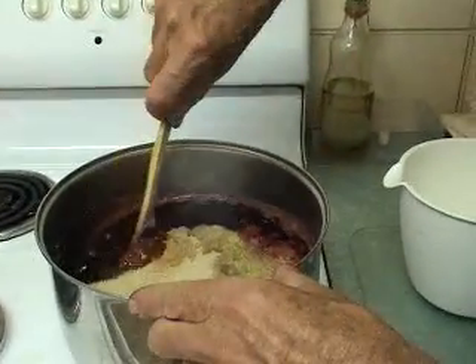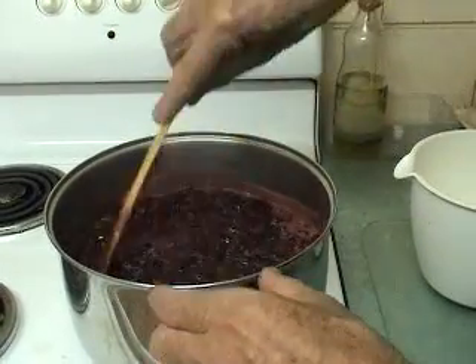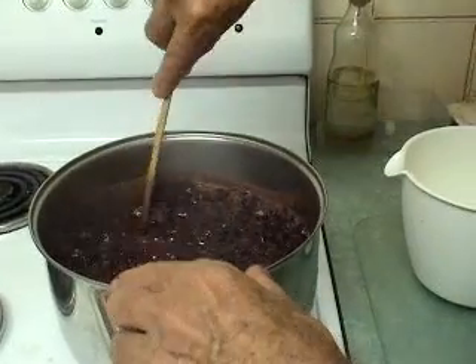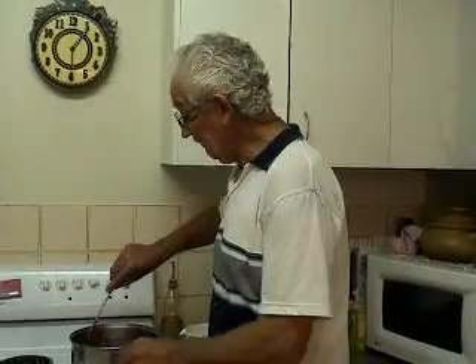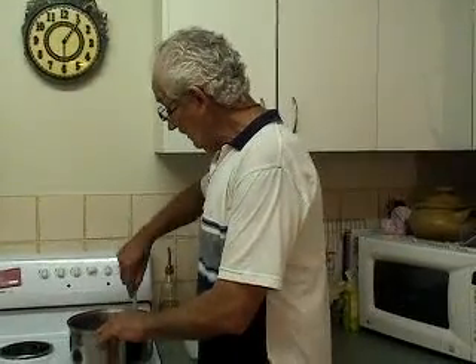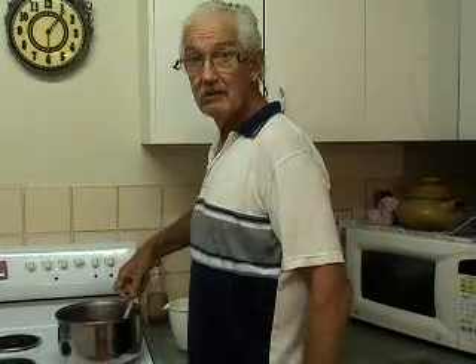I use lemon juice and lemon zest in every jam that I make. It just seems to give everything a nice tang. And my rule of thumb is the juice and the zest of one lemon for every kilo of fruit — that's what I use, regardless of what jam I make. So I'll get that simmering and cooking for a while and we'll come back.